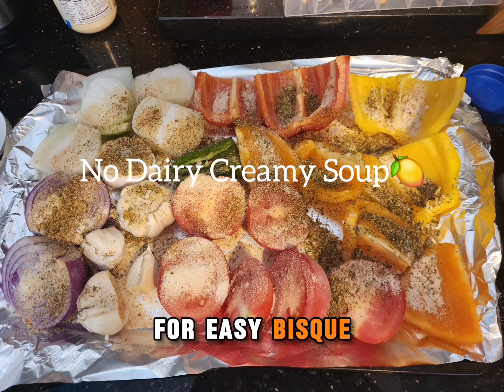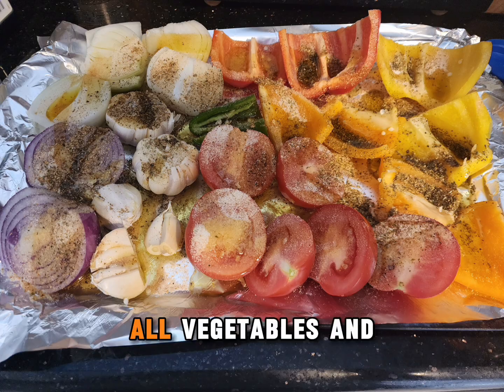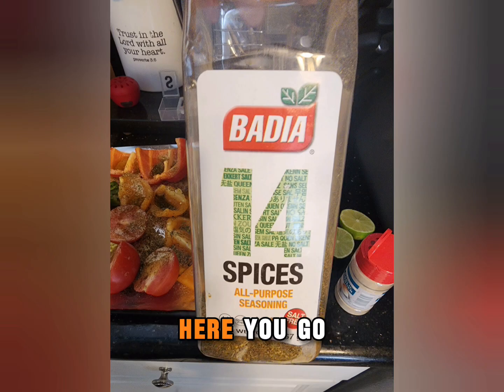If you're looking for an easy bisque-like soup with no dairy, all vegetables, and just some broth and seasonings, here you go.